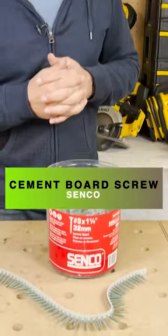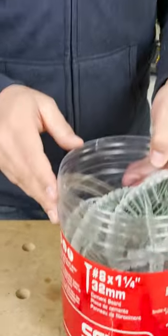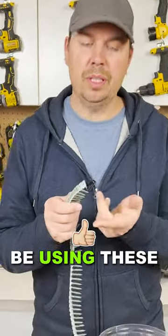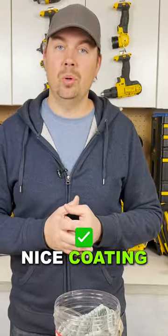Today we're gonna take a look at some Senko screws. These are number eight, inch and a quarter Senko screws for cement board. The difference with these is that they're not gonna corrode, so you wanna be using these in cement board applications like showers, for example. The cement board screws are excellent — they're extremely strong and they have a really nice coating.